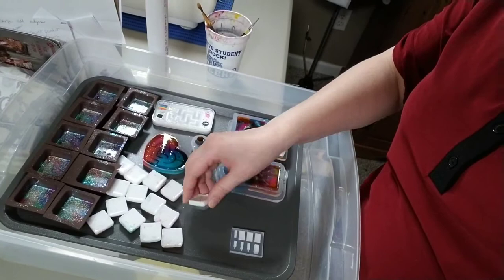Hey guys, it's Mrs. G from Mrs. G Sewing Space. I'm just doing a quick little vlog to let you guys know what I've been up to, which isn't much. I'm just preparing for my next videos, but I have been playing with my embroidery machine lately, and I do have some resin items here that I'm waiting to dry.